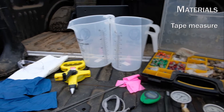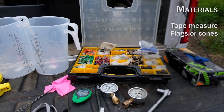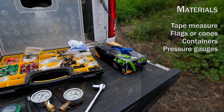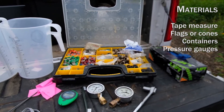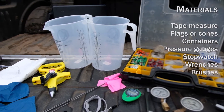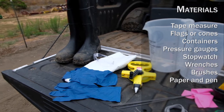Required tools include: a 100-foot tape measure; flags, cones, or other method of marking a distance; two containers of at least 128 fluid ounces; three pressure gauges that can measure up to 600 psi; a stopwatch; wrenches for adjusting equipment; brushes for cleaning nozzles and filters; and paper and pen to record notes and measurements.